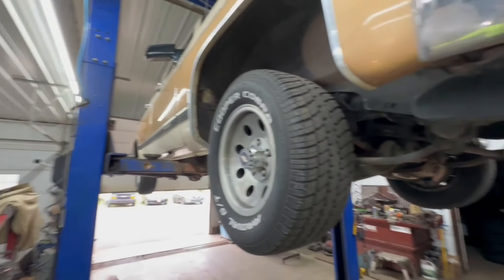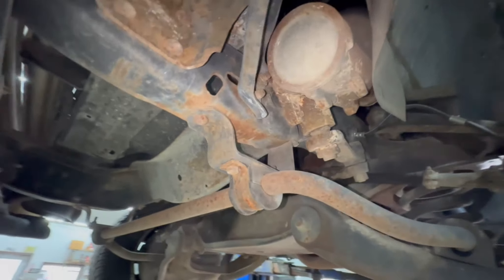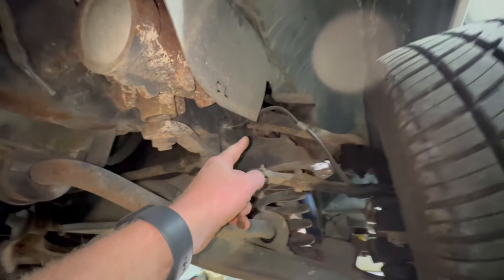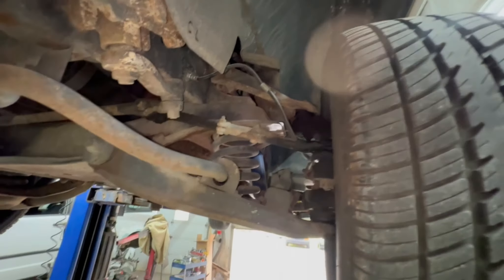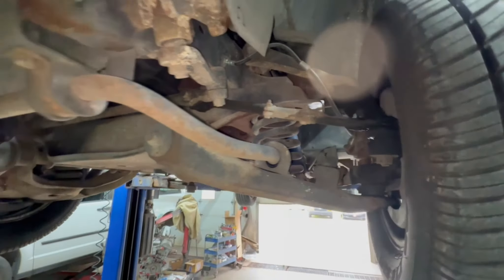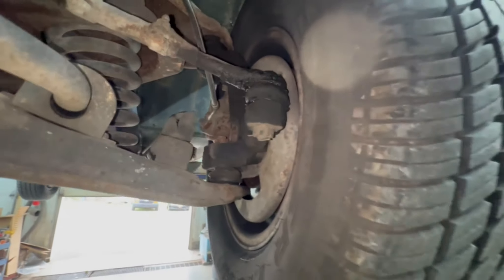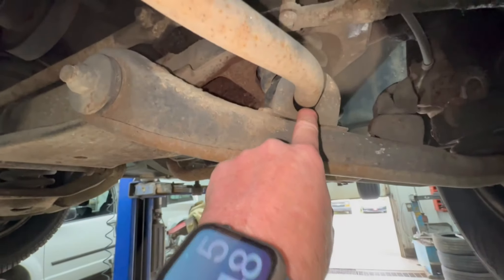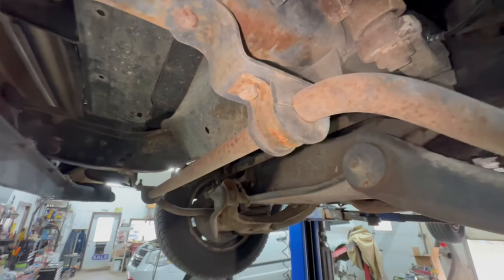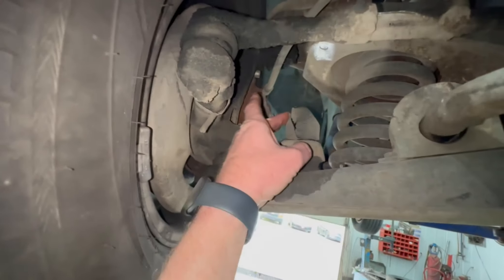We've got this thing up in the air, and this is my first opportunity to look this far. We've still got paint on the frames, on the control arms. I did hear some creaking coming out of what seemed to be maybe those front springs. We're going to give the front end a shake here in a minute. Bushings are worn out there. Those ones look like they're pretty good. Bump stops got a little cut in them.